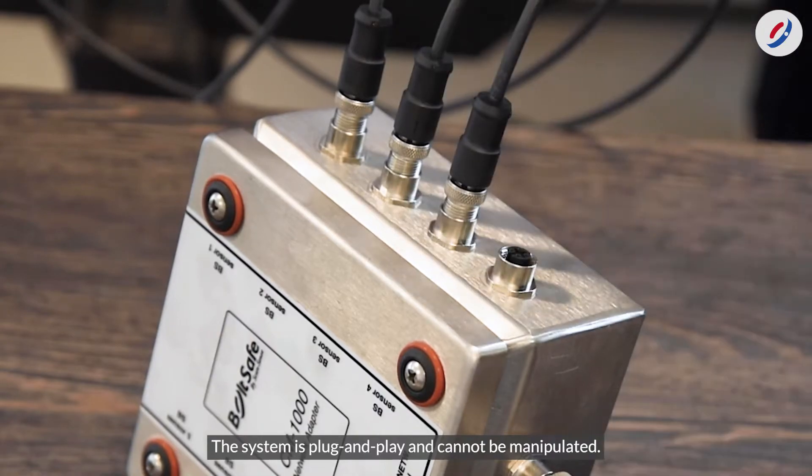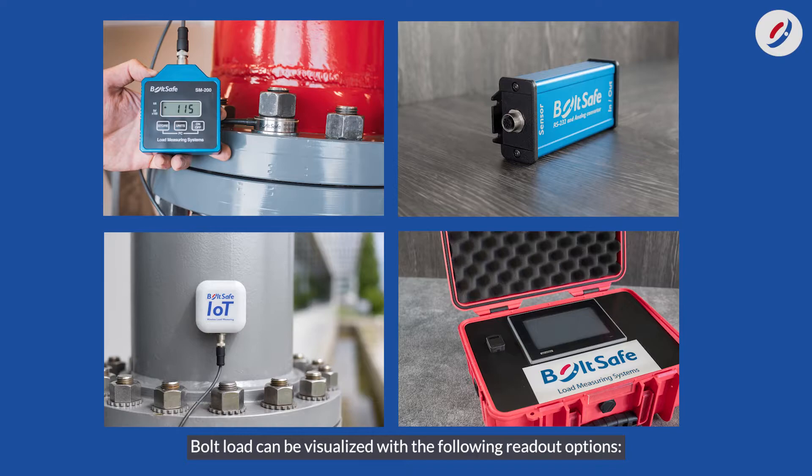The system is plug-and-play and cannot be manipulated. Bolt load can be visualized with the following readout options.